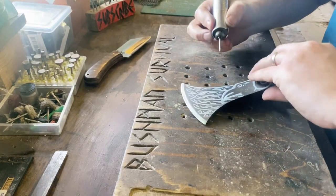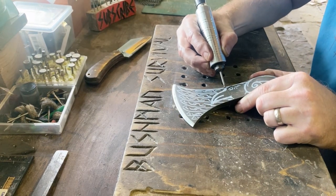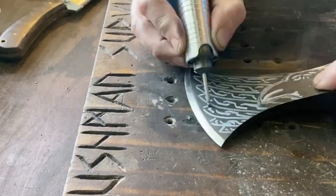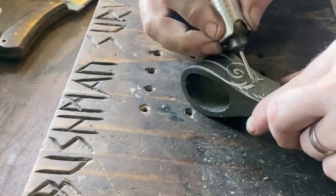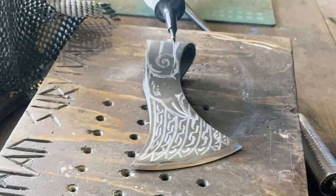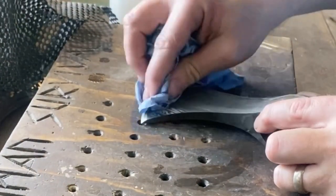Next, on to the head. I've drawn a raven onto this — freehand drawing as always. What I'm going to do is go over all the lines. If you want to see more detail on how I carve and etch, just look at some of my other videos. Once done, remove the marker — I'm just using some nail varnish remover; it takes off any paint.